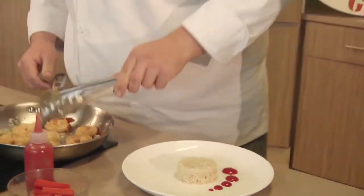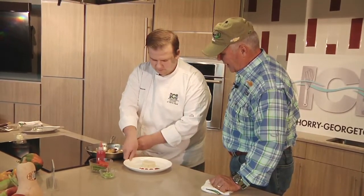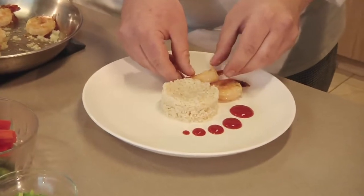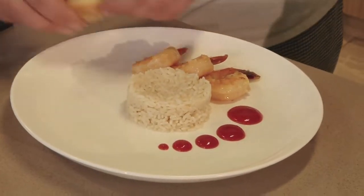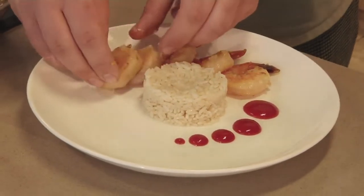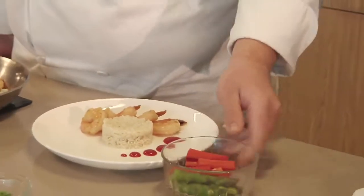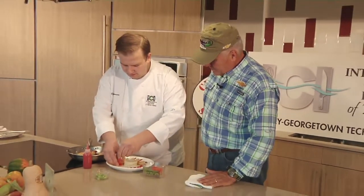Now we're going to take our shrimp and put them tail down. Like I said, we like to keep the tail on for nice presentation. Those are great looking shrimp. Murrell's Inlet's got it going on over there with seafood — it's the place to be for seafood.